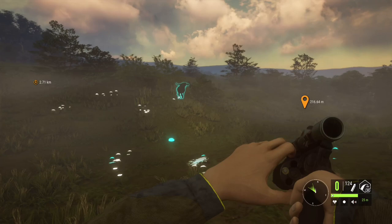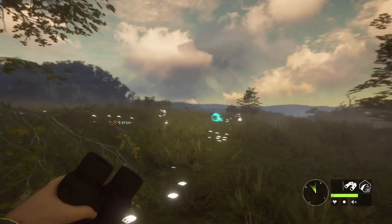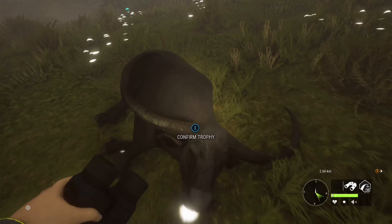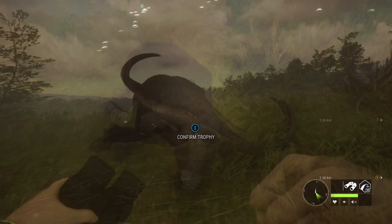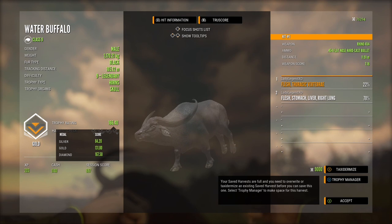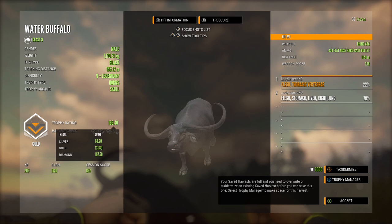I've been shooting nothing but trolls — eight trolls off the New Zealand reserve. Are you gonna make it for me? Be nice to the lady just this once. Yep, we have a troll — gold at 166.4. Diamond is 167.5, so he's short by 1.1. Weighing in at 1,170.21 kilograms. First shot was thoracic vertebrae, second shot was stomach, liver, and right lung. Story of my life.